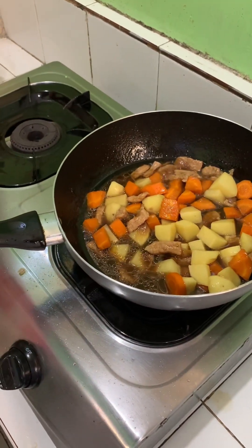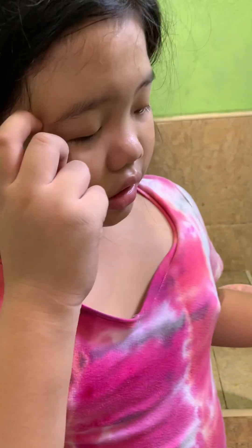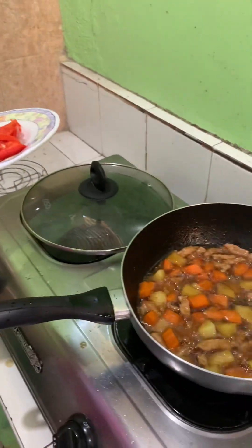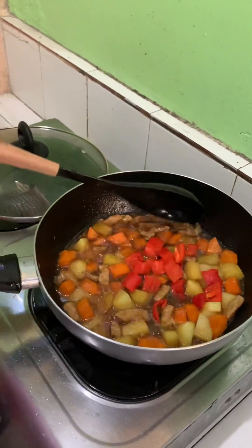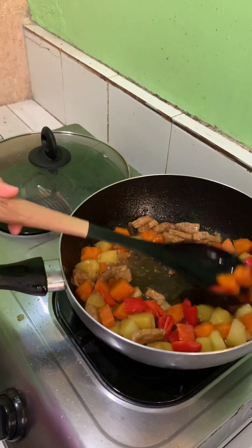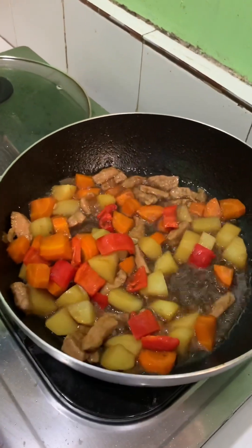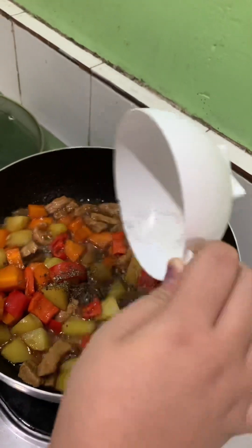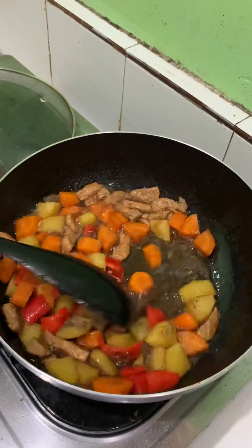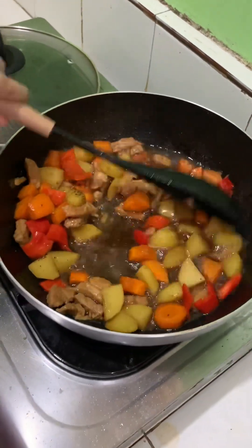We cover it and wait a few minutes before we add the red bell pepper and the pepper. After a few minutes, the potatoes and carrots will start to become soft. So we put in the red bell pepper, and then it's time to put the last ingredient, the pepper. Mix it again.